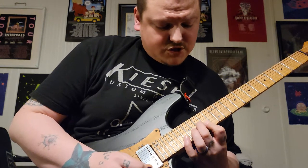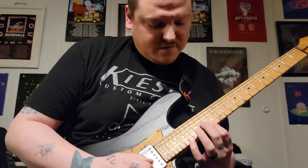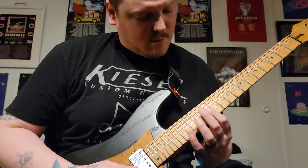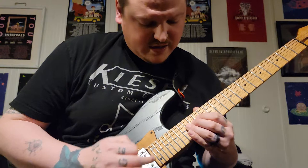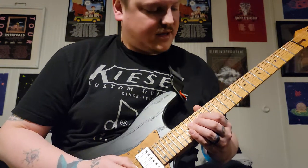Then change your chord — down pick, up stroke — and you'll have 14, 14, 15, and end with the 16 on the D.